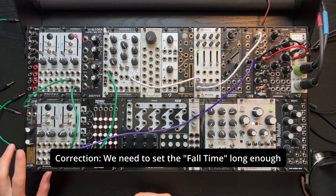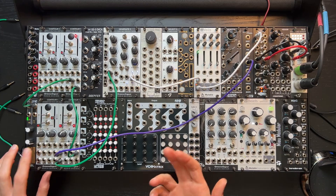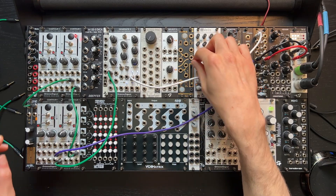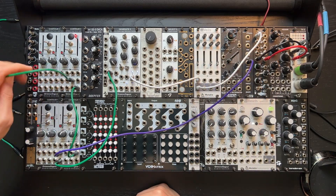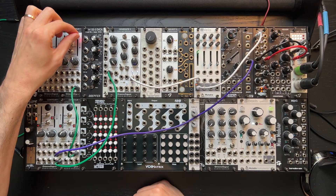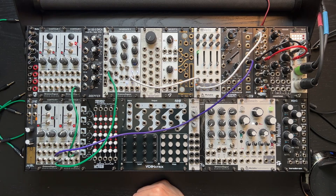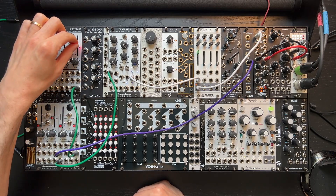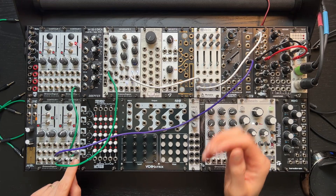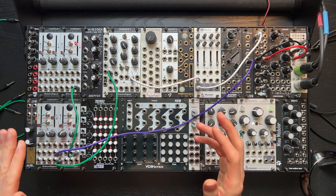Now if we set the rise time high enough, the gate will be stretched out long enough that we are getting the results we wanted out of the sample and hold. Let's have the Contour One trigger itself in loop mode. So now the hold function is working like a traditional sample and hold, but there are a few things to watch out for.